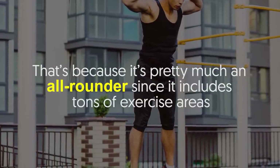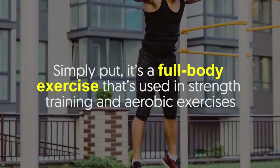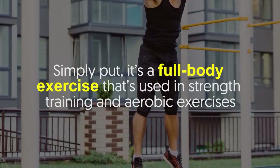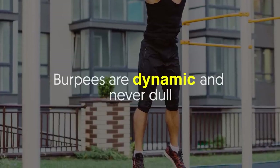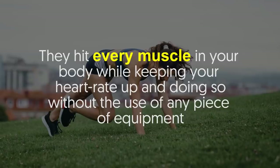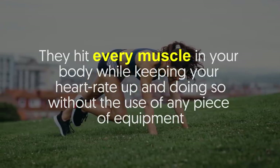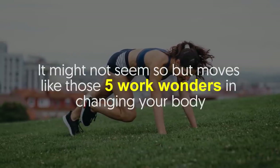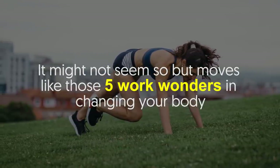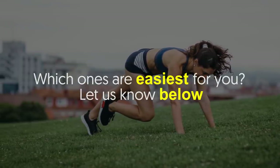Number five: burpees. Burpees combine movements that will strengthen your upper body. It's pretty much an all-rounder since it includes tons of exercise areas — simply put, it's a full body exercise used in both strength training and aerobic exercises. Burpees are dynamic and never dull. They hit every muscle in your body while keeping your heart rate up, all without the use of any equipment.